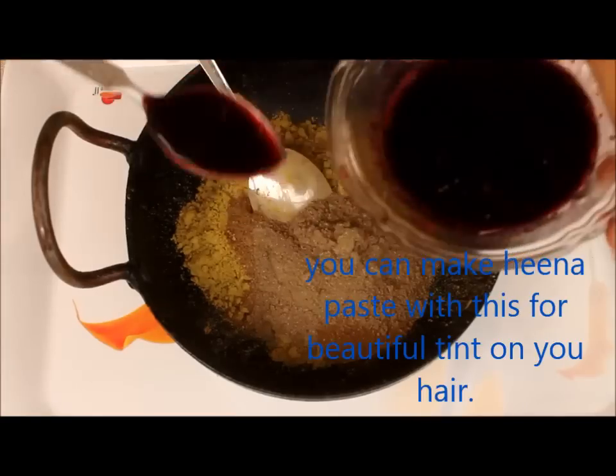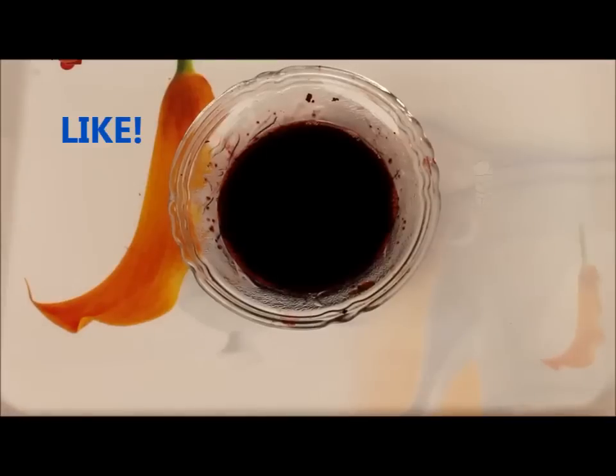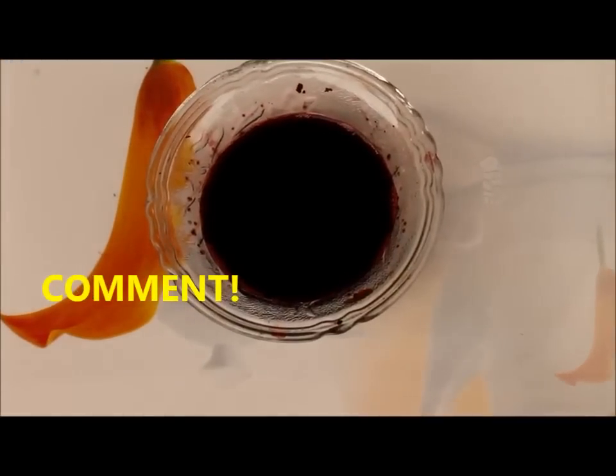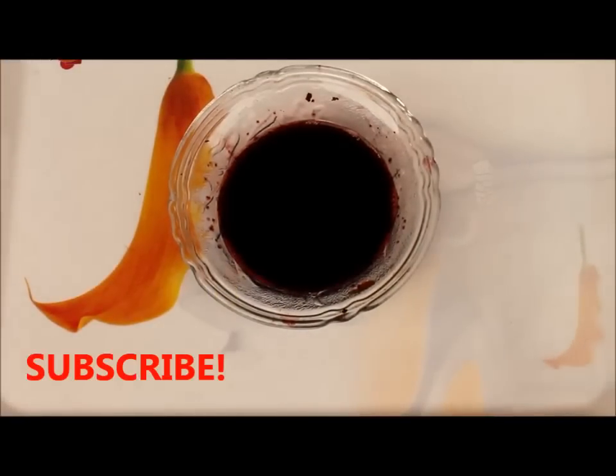You can also use this mixture to make enough paste and it will give you an unbelievable color. If you like this video, please give me a big thumbs up and share this video with your friends and on your social media platforms. Also write down in the comment box below if you have any questions regarding this. Thanks for watching. Bye.